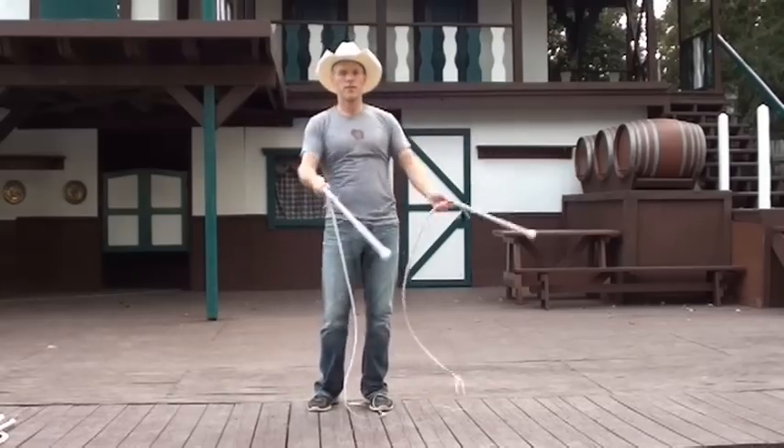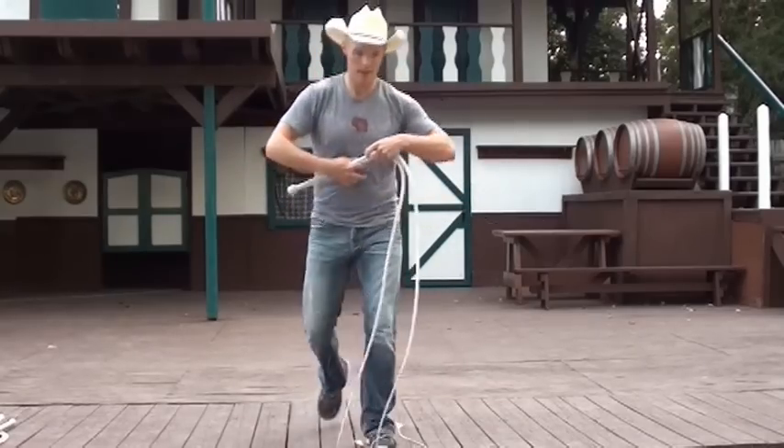I learned this move from watching Magic Mike. There are a lot of whip-cracking routines in there for you, Cameron and Cato. Thanks for watching. My name is Adam Winrich. If you want to learn more about me or buy my whip-cracking instructional DVDs, check out winrichwips.com.